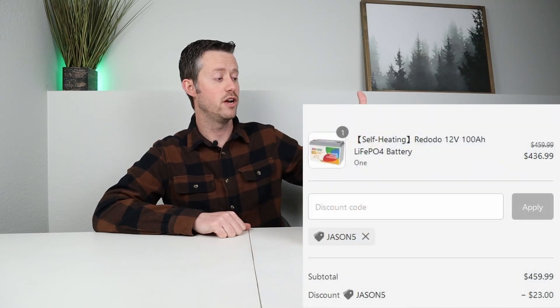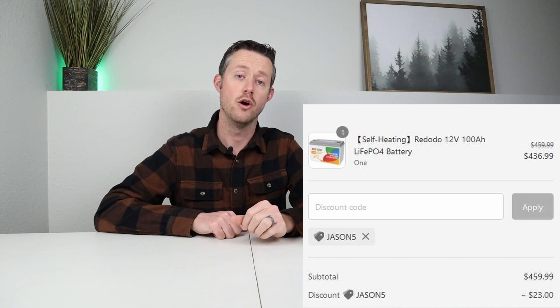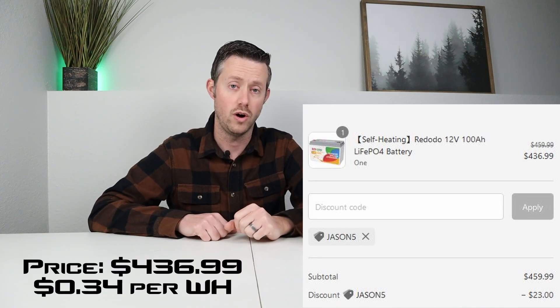So it's always important to make sure your batteries have that built-in protection. That's where this battery comes into play. This battery has low temperature charging protection and built-in heaters, yet it's less expensive than a lot of the other brands out there that don't have those features at all. With my discount code, you can pick this battery up for $436, or around 34 cents a watt hour.